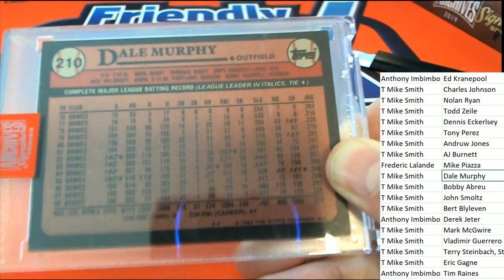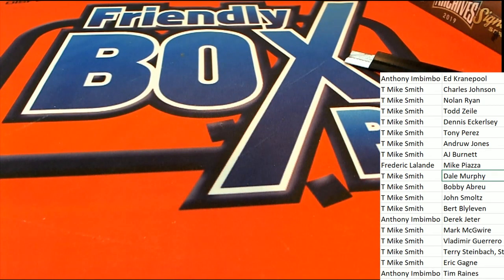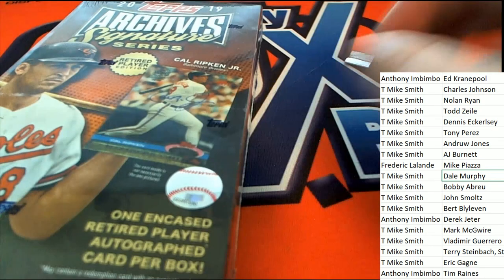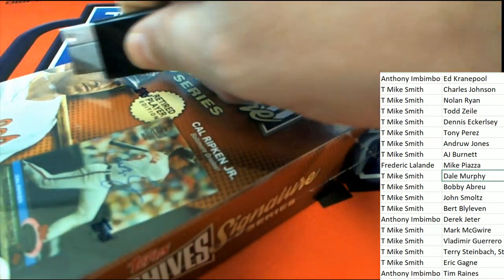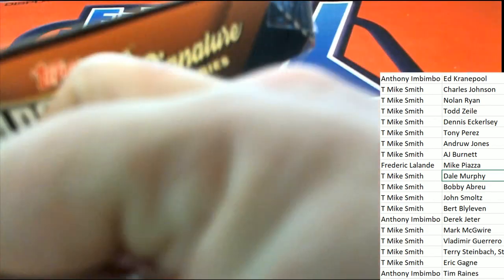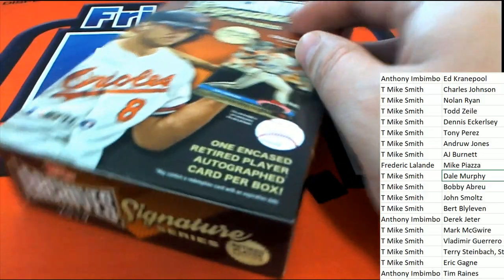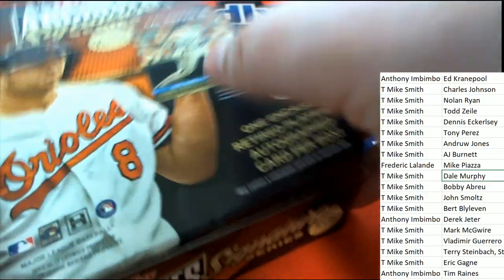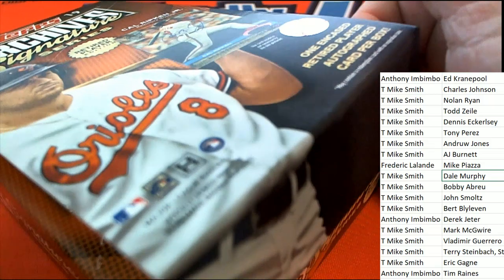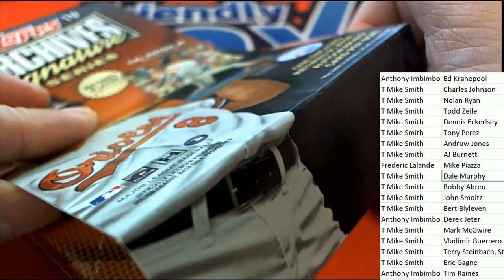I just like the backs of these. For me, 89 Topps is special — brings back a lot of memories. I bought a lot of packs of 89 Topps. They were so mass-produced and really cheap, like 50 cents at the store. Here we go, Archive Signature Series — the next hit coming out of the break.